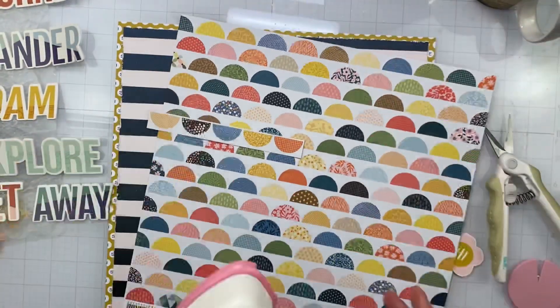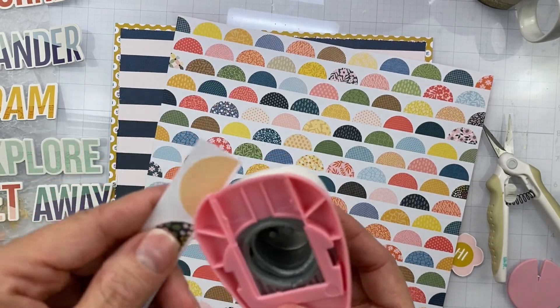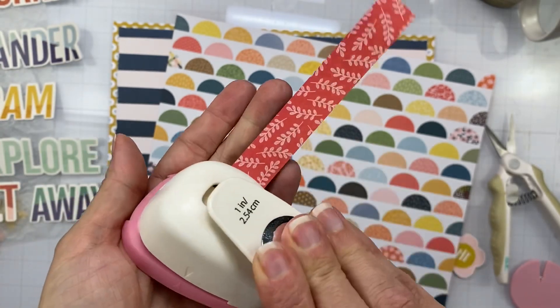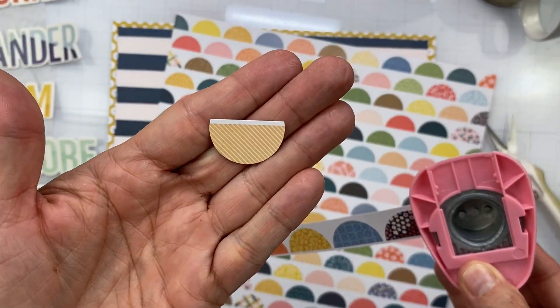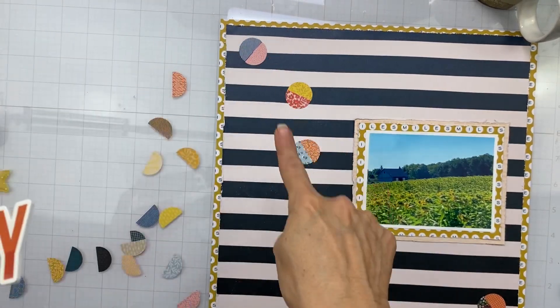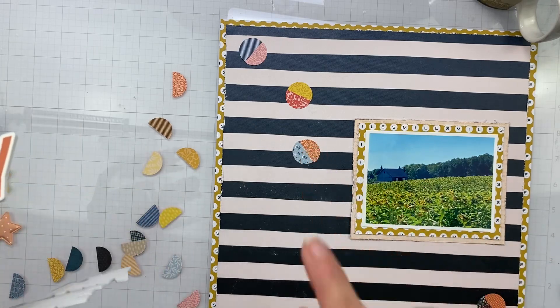I'm going to take my one-inch punch and punch out these little half circles to create pretty much my die cuts for this page. I was trying to decide what I wanted to do die-cut-wise or fussy-cut-wise, and this is what I came up with — putting the halves of these circles together in a diagonal design from left to right down the page, then placing my titles so they cascade.